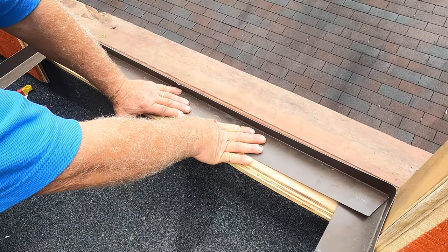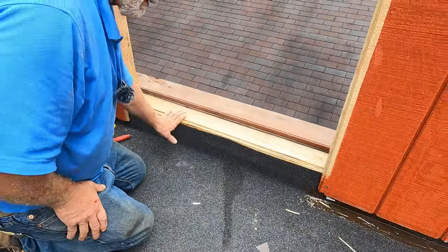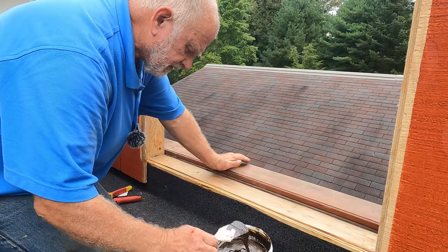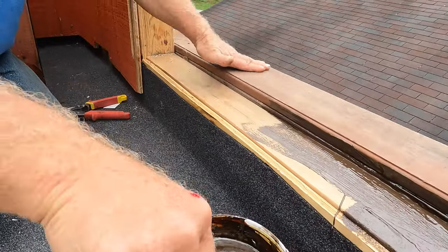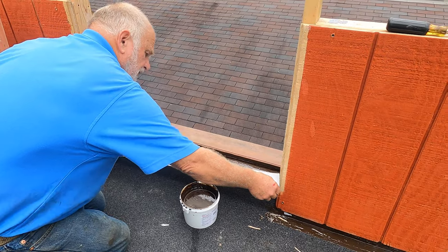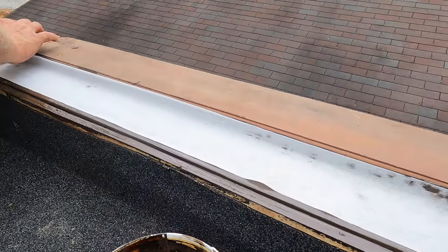I want to show you an easier way to do it — there's no need for copper and soldering. To make a pan so water cannot leak into the house, it's very simple. Take the turbo poly seal, paint it in here, right up to the board there. This is the floor of the inside of the house. Then I cut myself a fleece, a little bit longer than needed, and put the fleece right in there — it goes up in the corner and up on the side as well.